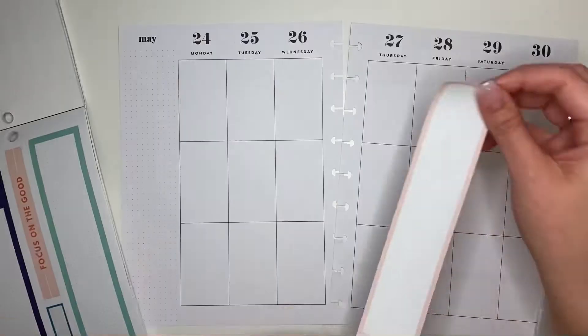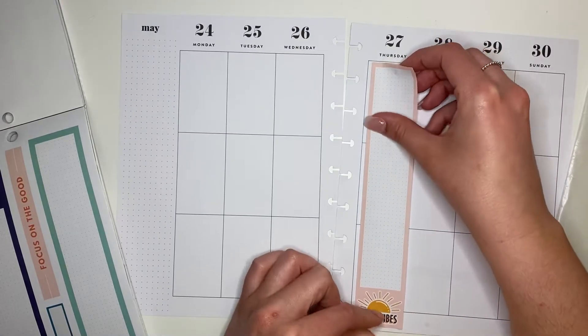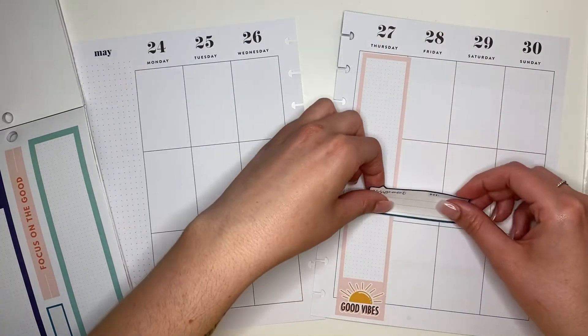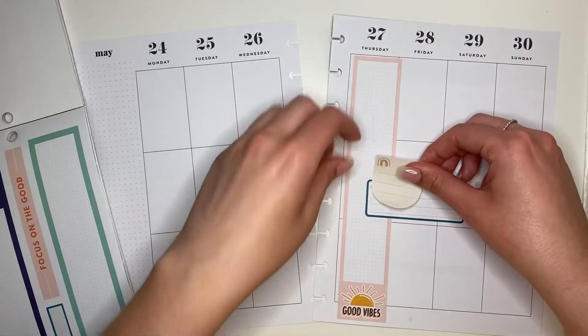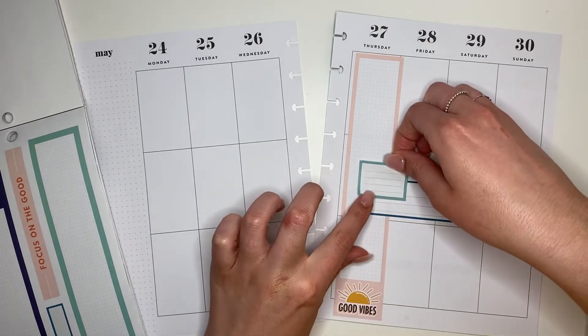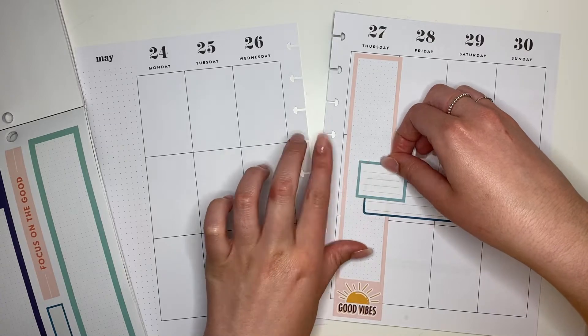I'm gonna start out with the biggest sticker, which is this pink long vertical box, and I'm gonna place this over Thursday. Starting out with the biggest sticker always helps me when it comes to layering — it just makes sense to start with the biggest sticker and then layer all the smaller stickers right on top of that. I took these really cute boxes all from the Good Vibes sticker book.